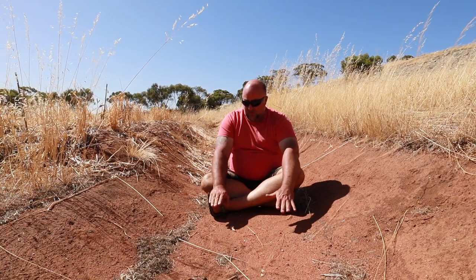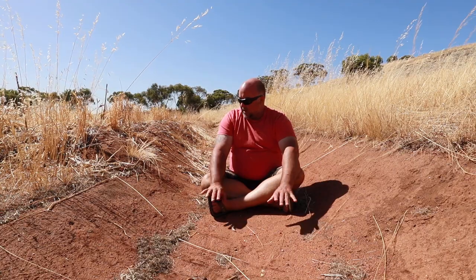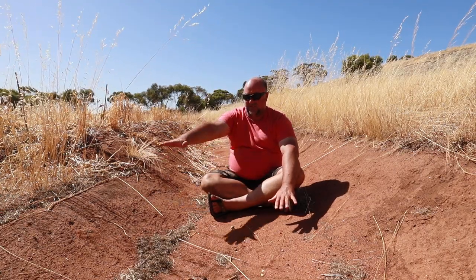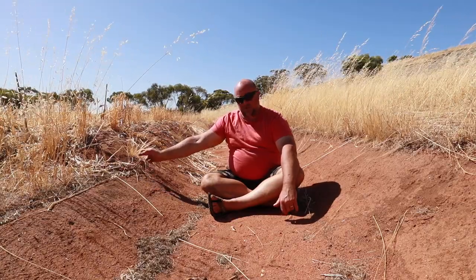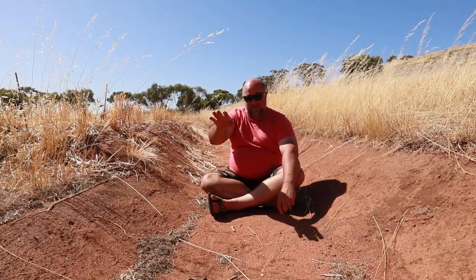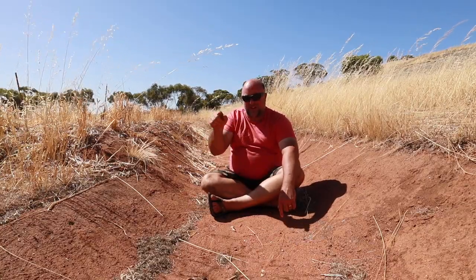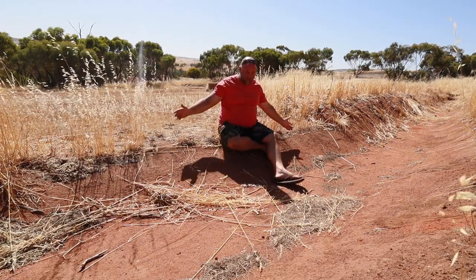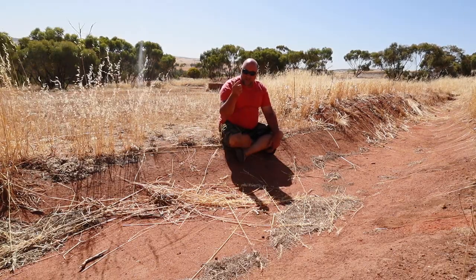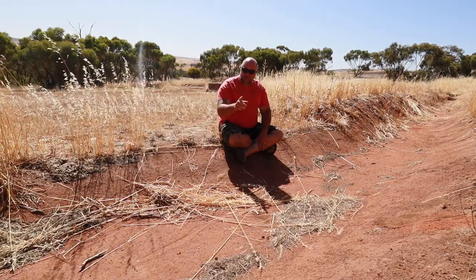As far as the actual bottom of the swale goes — mint, love it, happy with it. And where I'm sitting right now is our level sill. I've got my hand on the very corner of the level sill and it goes approximately four metres that way. I'm sitting in the middle of the level sill. We've checked this with the laser, the level, and the A-frame. It's very level — we managed to do that successfully.